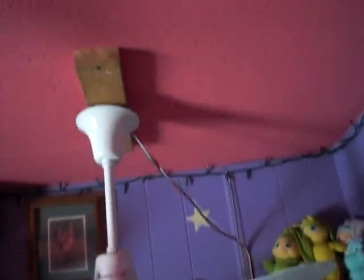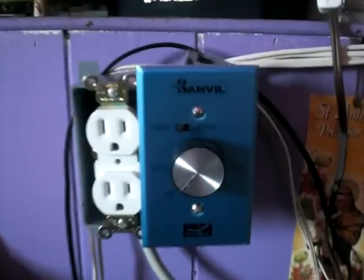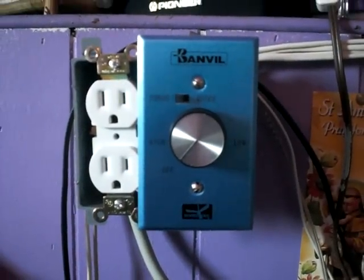Good thing they accidentally sent me an extra set. I have it mounted above my bed — there's the wires that run down. Here's the control switch; I'm not taking the covering off for a little while. And here's the little reversible thing — forward, reverse.